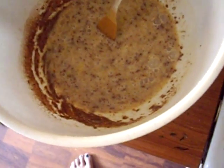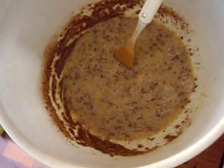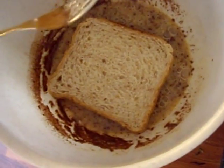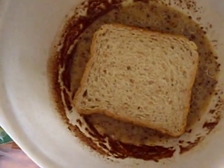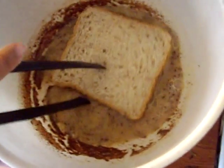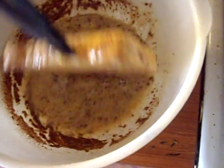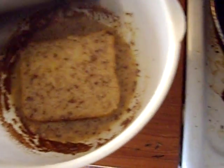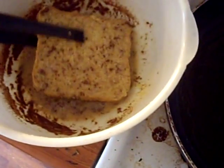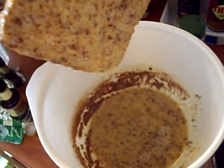Now take a slice of bread — you're going to coat both sides. Just press it in lightly, then the other side, and you want to make sure the bowl is as close as possible because there may be some dripping. Coat both sides and let it drip a bit.